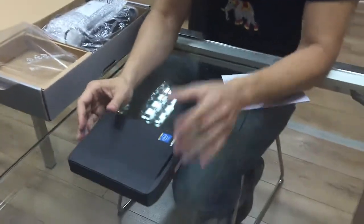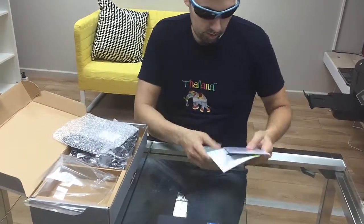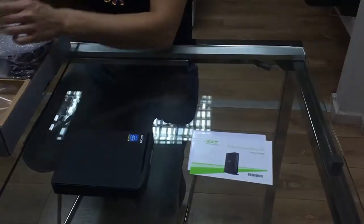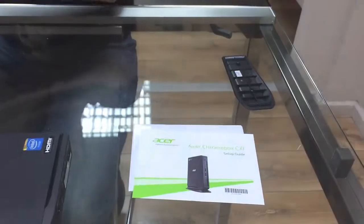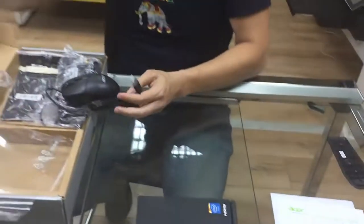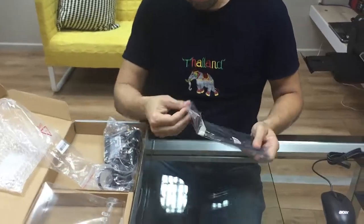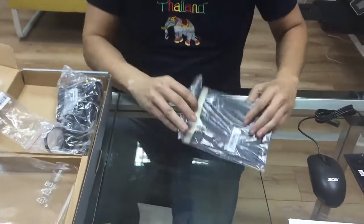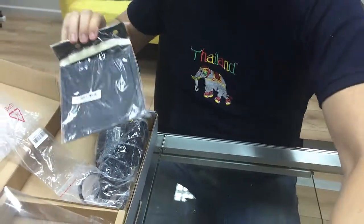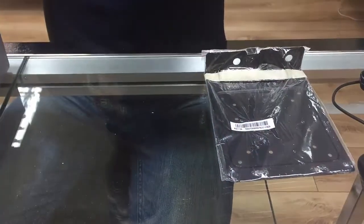So, this is what the unit looks like. What else do we have in the box? We have two brochures, a plastic piece probably for hanging it, and it also comes with a mouse — that's nice. There's also an iron piece for wall mounting, probably something like that.